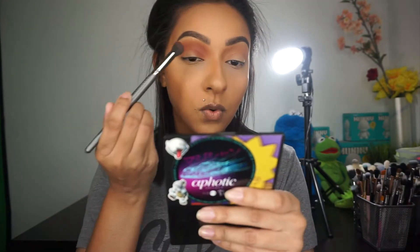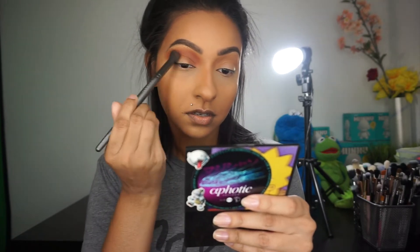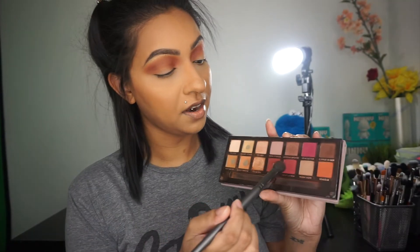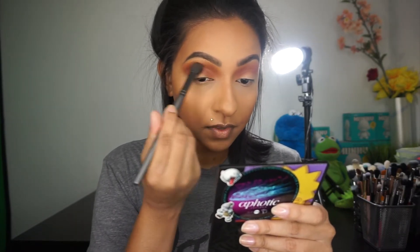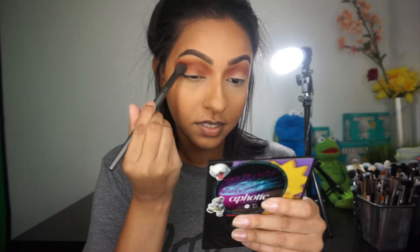I'm going in with a little bit more orange. Then using the same brush I went in with a little bit of Venetian Red, and I'm just going to bring this a little lower in the crease area, roughly blending this on — just like that.